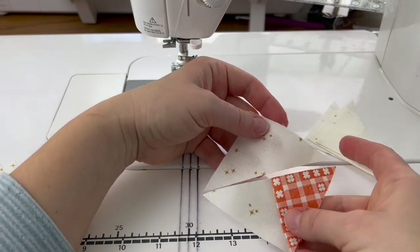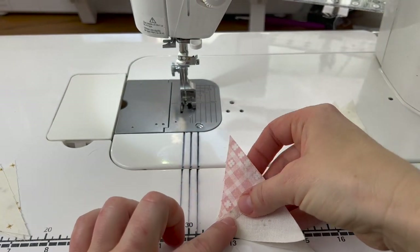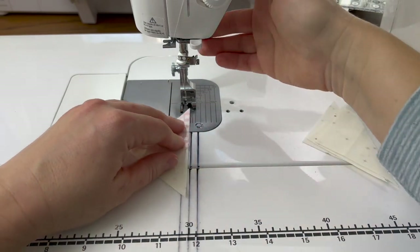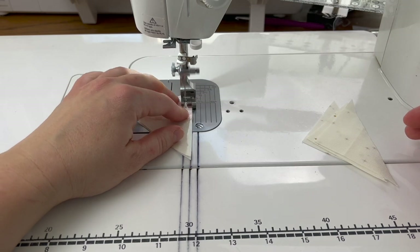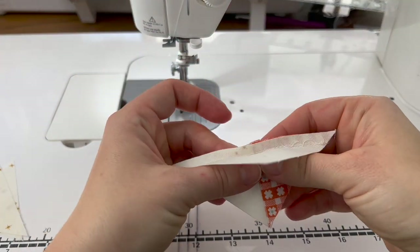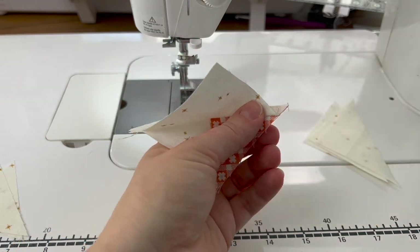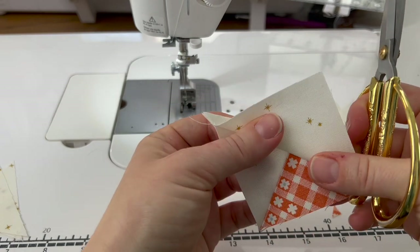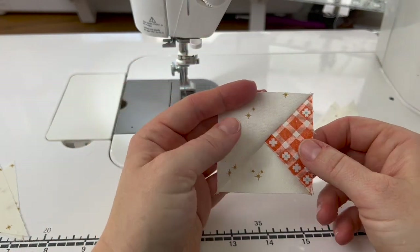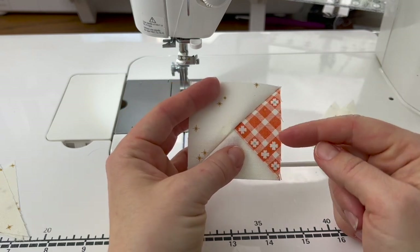Then what we're going to do is slip this over and match it on top of the background larger triangle, making sure this is laying nice, and sew. Here is this unit — I'm going to finger press it open and trim these edges off. Now at this point this unit should measure two and a half inches and it does not require any trimming. Again, you want to sew as accurately as possible, and we need four of these for our block.